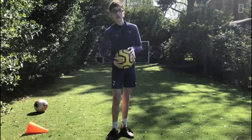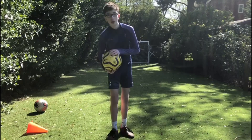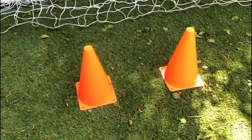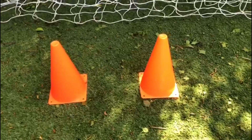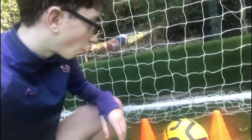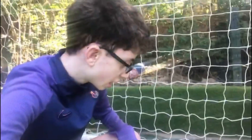Hi guys and welcome back to the Jake Vlogs channel. Today I'm going to be trying to score in the world's smallest goal. As you can see, the goal — or rather the two cones being the posts — is the exact size a size-5 ball can fit through, so it has to be pinpoint accuracy. I'm going to make sure I'm far away for this, otherwise it would just be a bit easy if I'm too close.